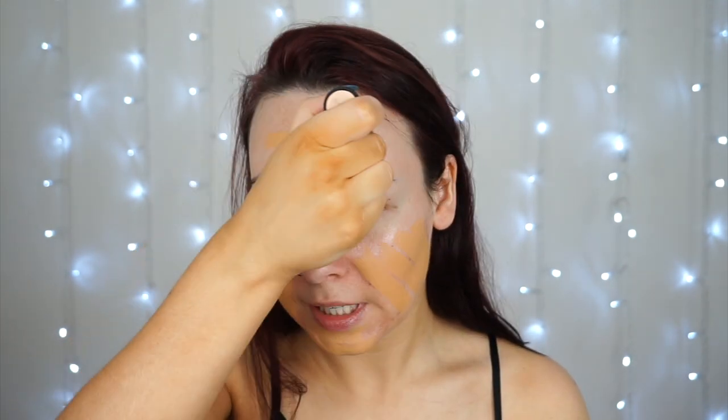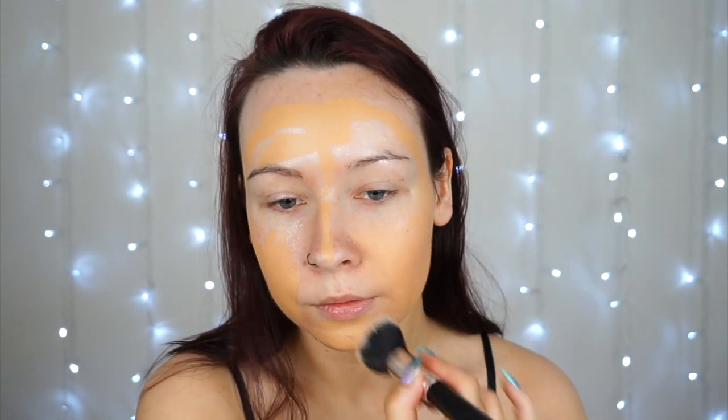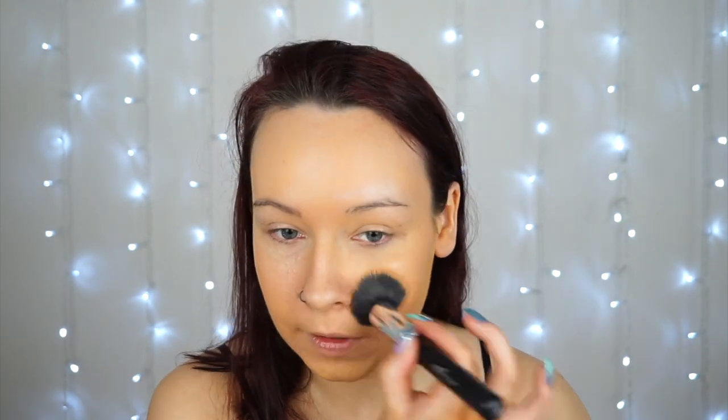Now I'm going to take the Barry M All Night Long Medium Coverage Foundation. This is in the shade 5 Almond, so I do hope this matches my tan because I have freshly tanned. I'm going to do a few lines down my face. I've never used their foundation before so I'm quite excited to see how it turns out. Then just taking an MSQ Professional Kabuki brush to start blending this in. I'm just going to wet my brush a little bit with the Flawless Mist and Fix Eliminating Spray by Barry M, as the foundation is a little bit too dry and hard to blend — it's dragging across my skin.